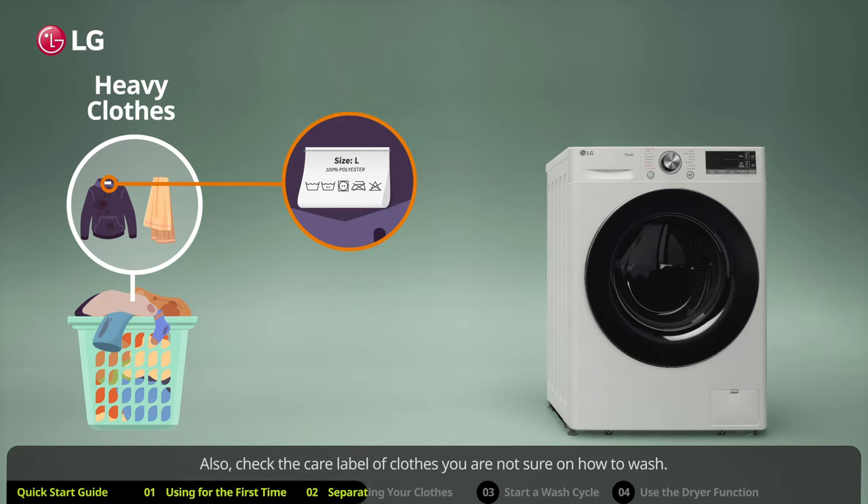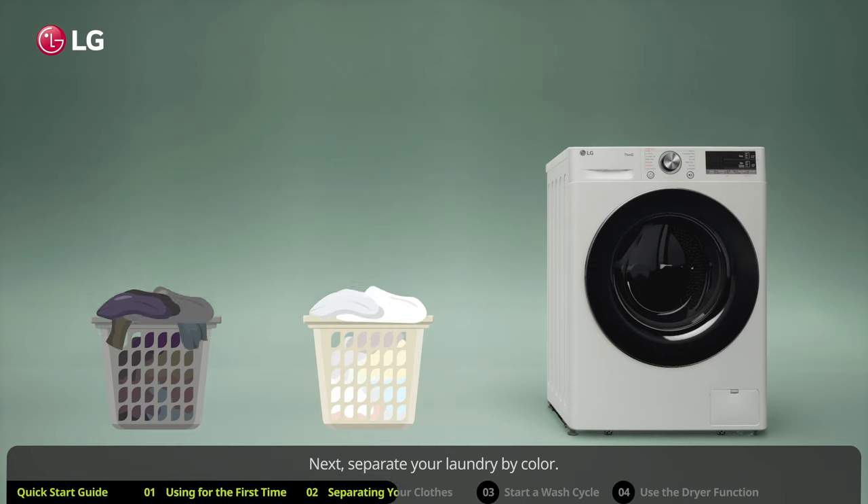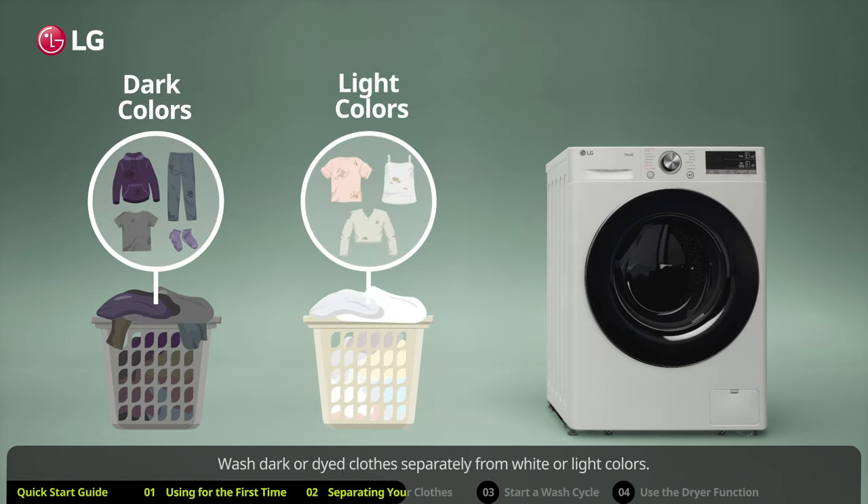Also check the care label of clothes you are not sure how to wash. Make sure the clothing is machine washable, and check the recommended washing temperature for specific instructions. Next, separate your laundry by color — wash dark or dyed clothes separately from white or light colors.